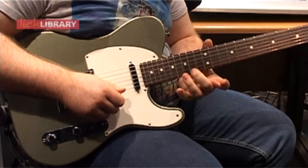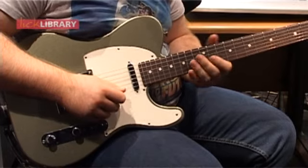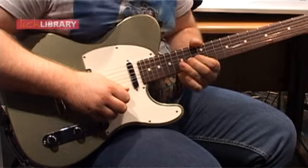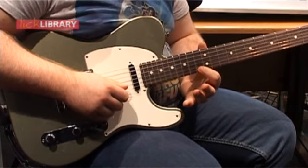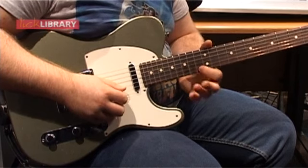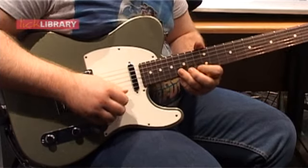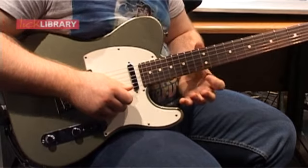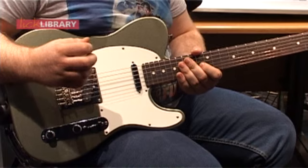If that doesn't work for you, what you could do is bend the 14th fret up a semitone and you'll get the same sort of effect. Then we finish the lick with 13, 15 on the B, 13 on the high E, and 15. Sometimes I'll hit just to finish it the 13th fret on the high E with a little bend. So that would be the entire lick — very long.